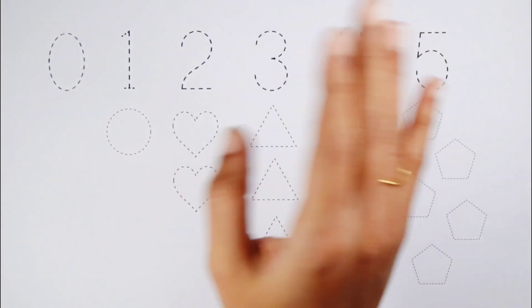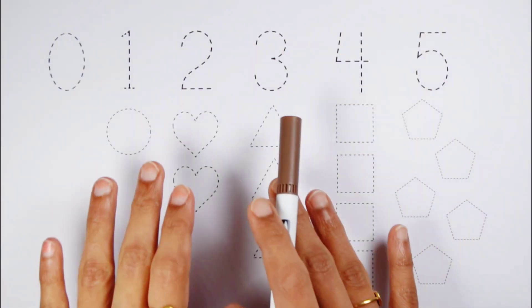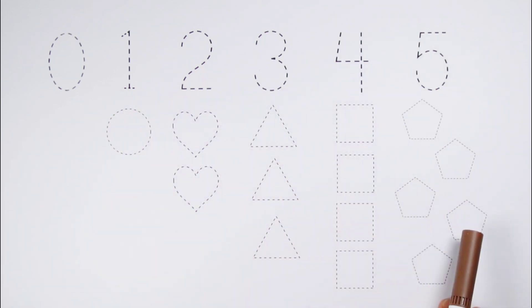Hello Bachoom! Haan Jaam, Shapes and Numbers draw kareenge.